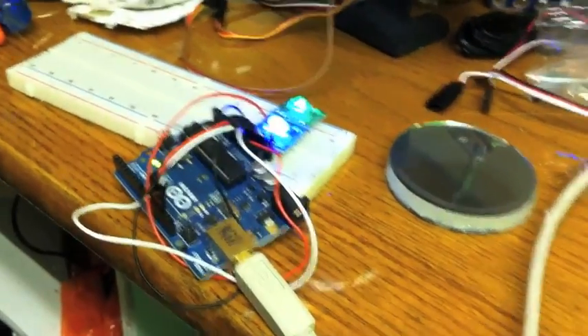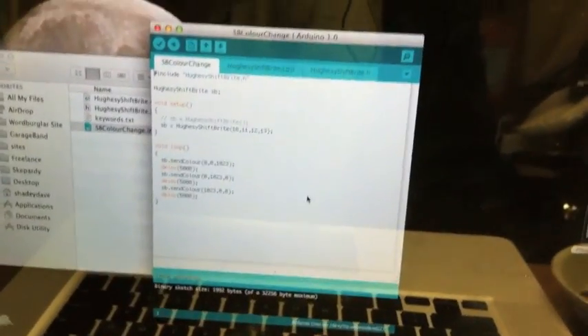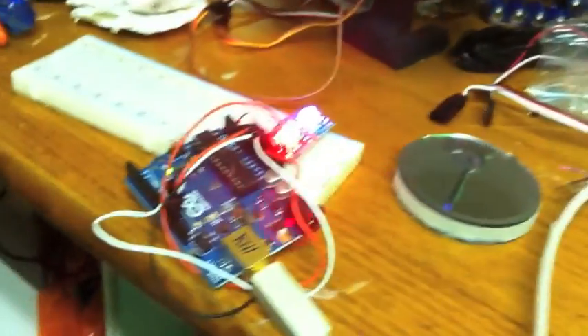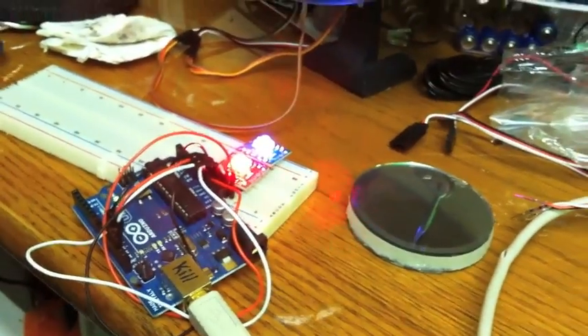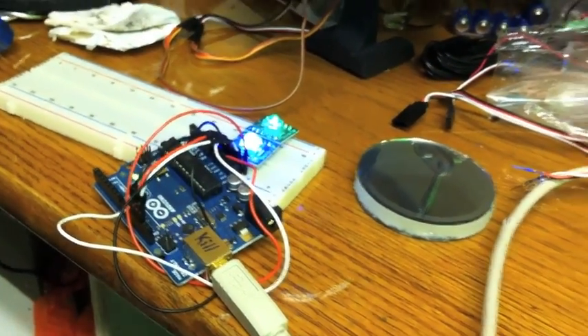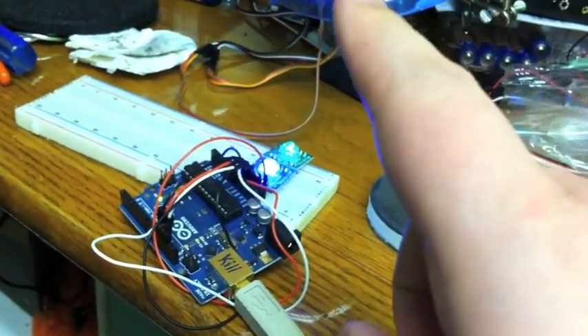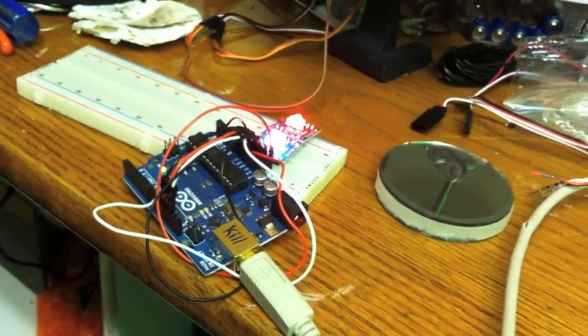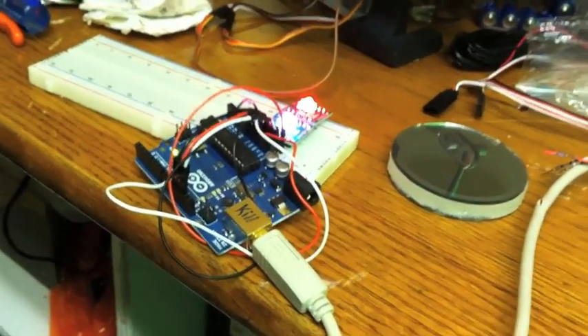I got some Arduino software from a lady named Ashley Hughes — she does some Arduino stuff from Australia. She wrote a library for it and it seems to be working quite well. Now I'm going to have to tweak the library a little bit so that it can handle analog inputs.